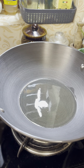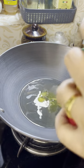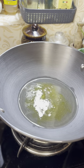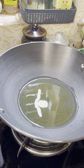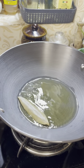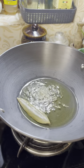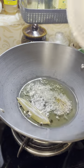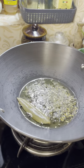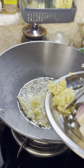Add 1 teaspoon of curry and 1 teaspoon of honey. Add 1 teaspoon of bay leaf. Let's put the green onion in the middle.